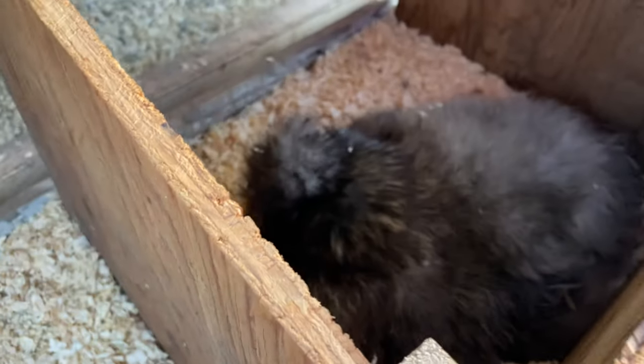It is day two of our silkie hen laying on her eggs. Something a little concerning happened — Aiden went to check on her and she was not in her nesting box; she was in a different one. There were two eggs on top of the other eggs we put in. I'm pretty sure the other chickens made her leave so they could lay in that spot. Aiden put her back on the eggs. I'm hoping there's not a big issue since it's only day two and there's usually not too much development at that stage.